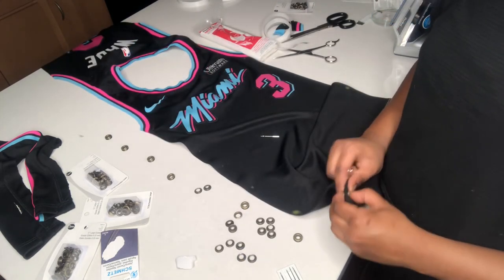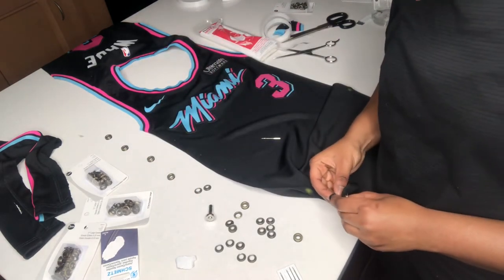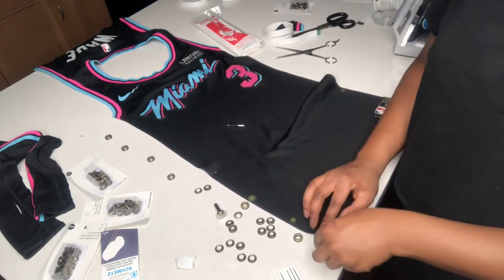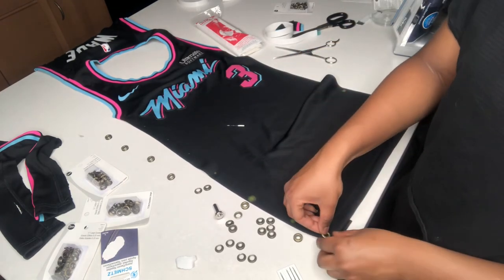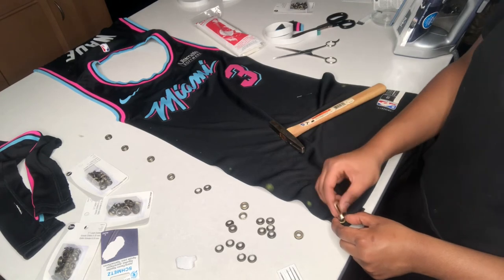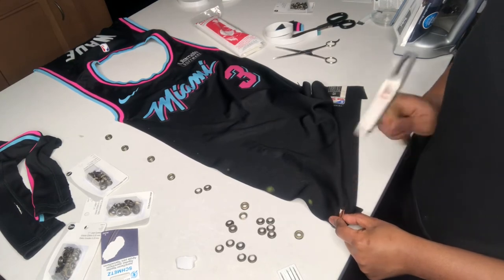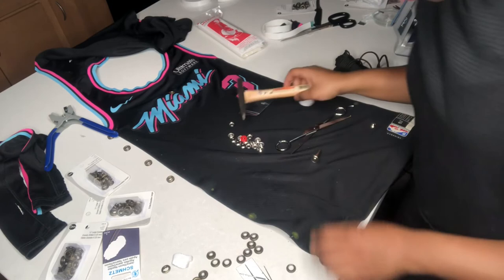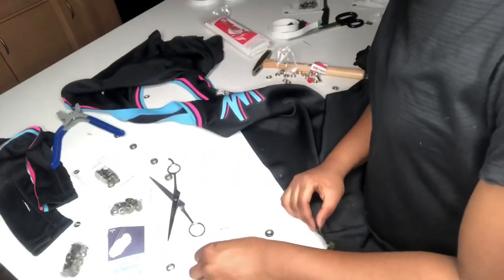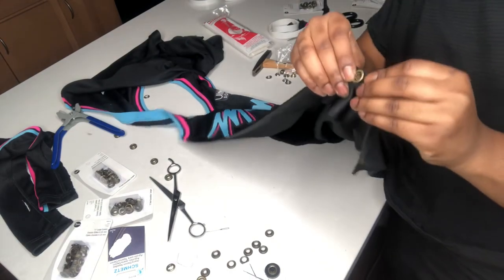You're going to want to put both the top and bottom eyelets in — the black piece I just showed you is the bottom of the eyelet tool. Apply it at the bottom of the eyelet, then put the hammer piece onto the top of the eyelet tool to combine the eyelets. That flat part is the bottom, and the top of the eyelet is more narrow because the bottom is wider.